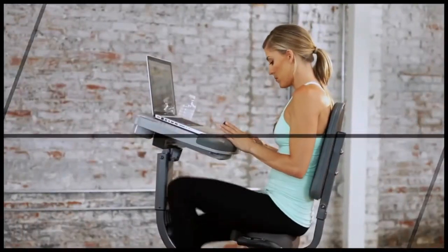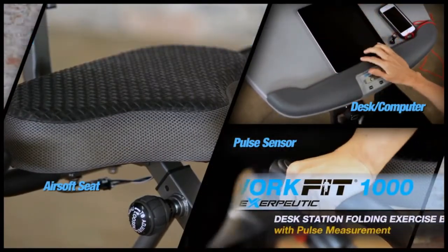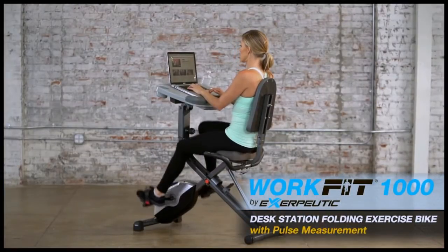Never have to choose between work or your health again. Get a workout and stay productive with the Exerpeutic WorkFit 1000 Desk Station Folding Bike with Pulse Measurement.